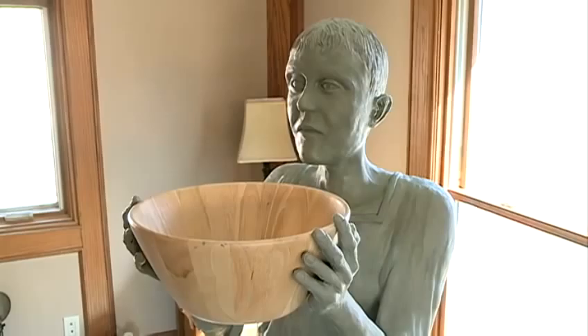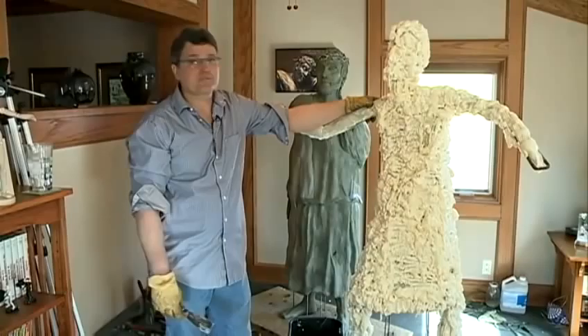Jesus over here has got his look of acceptance, just waiting for his fate. Each piece takes five or six months and hundreds of hours. Weiss will chip away and build upon research and vision.